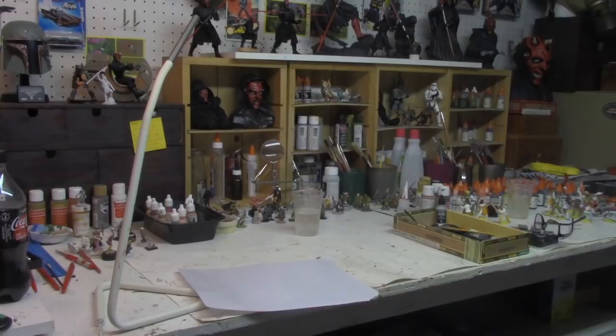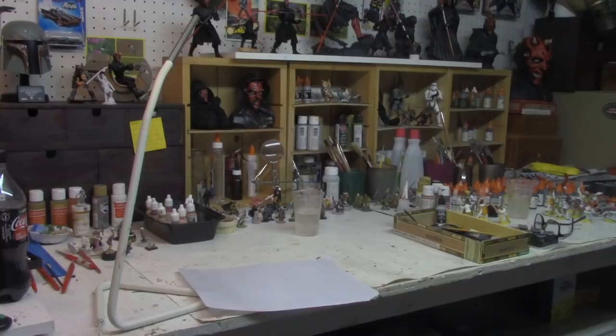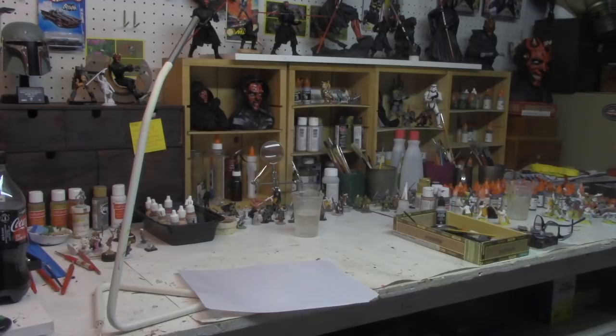Here we are in the New York Dungeon Craft studio. It's well lit with lots of places to store paint. One of the things you need if you're going to paint regularly is a dedicated painting space — it doesn't have to be large. A dedicated space lets you store a lot of stuff and have it out all the time. If you're constantly repacking your things, you won't do it. Here we have a fluorescent light, which I think is the best type of light for painting, plus an additional lamp.